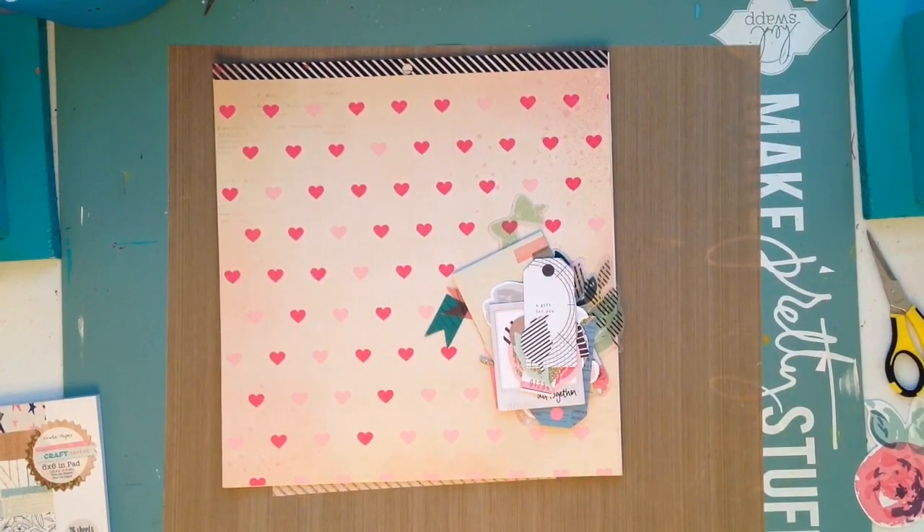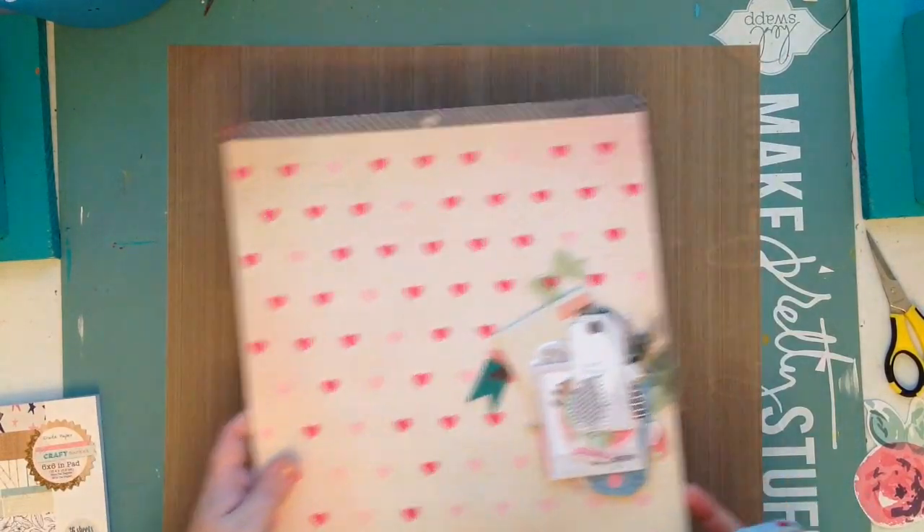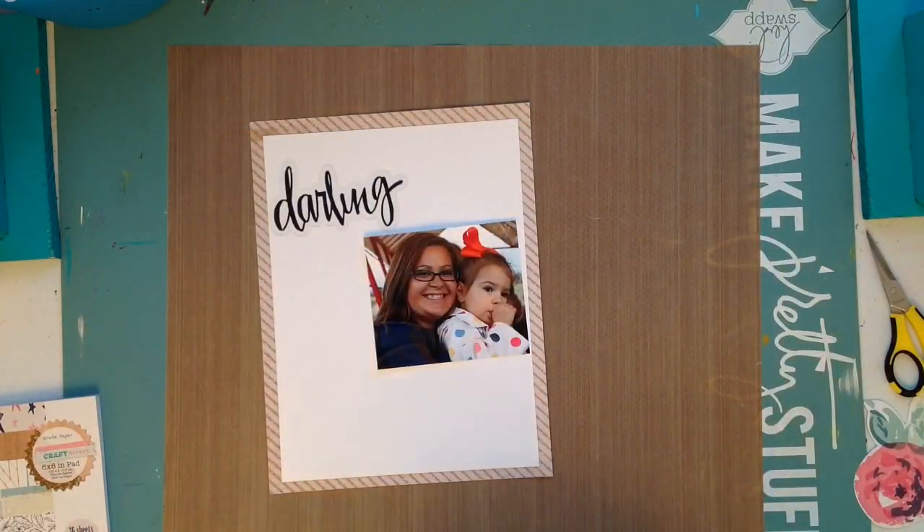Hey everybody, it's Heather and I'm back with another process video. Today's video is going to be an eight and a half by eleven layout for my scrapbook.